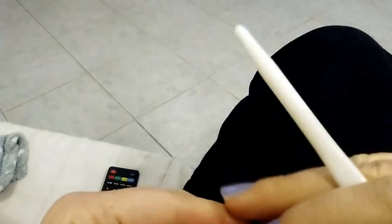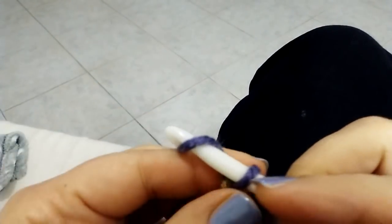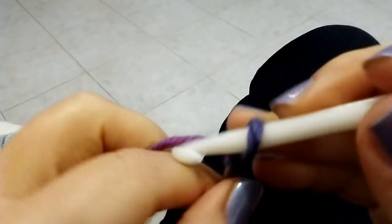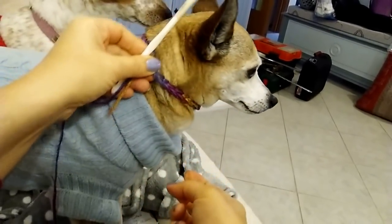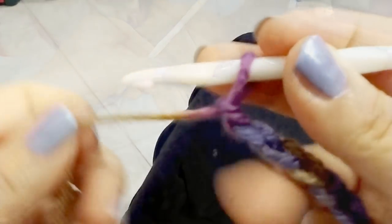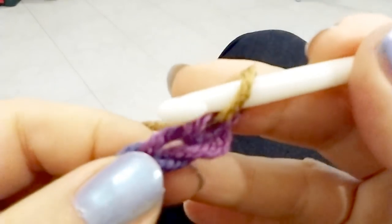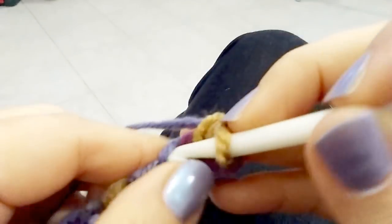Slip knot to start, like that. Now do a foundation chain so long as it fits around the neck of your dog. The chain must be long enough to fit around the neck of your dog. When your chain is ready, chain 1 to turn and do single crochet 1 in each stitch across the row.